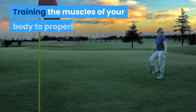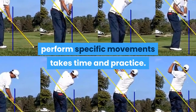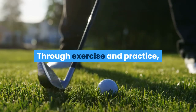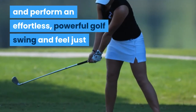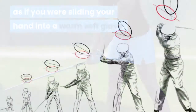Training the muscles of your body to properly perform specific movements takes time and practice. The effort spent improving your golf swing will pay off on the course. Through exercise and practice, you will be able to slip into the proper address position and perform an effortless, powerful golf swing — and feel just as if you were sliding your hand into a warm soft glove.